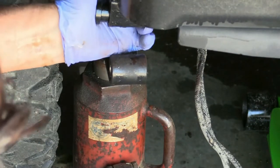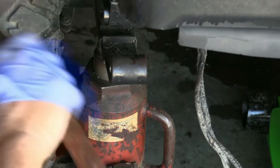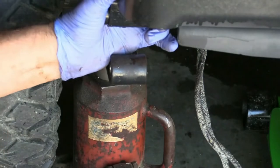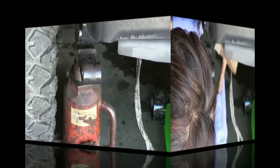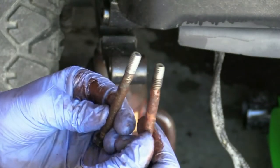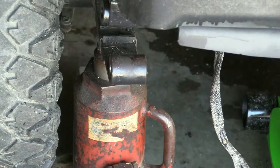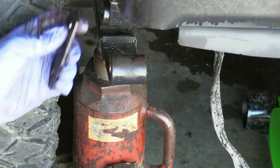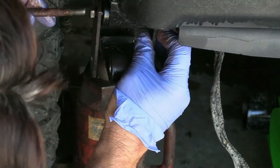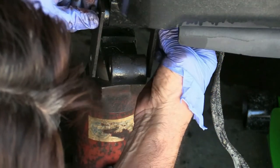Got one side done. I took the bolts over to my wire wheel and cleaned them up, then put a little oil on them to make them go back on easier. Back down to where we put the bushings in and the sleeve — let's see if we can get the plates back on without a big problem. Got the first plate on, got the second side up, and we'll see if we can get this bolt started. Not going to tighten it down right now, just getting it on there.